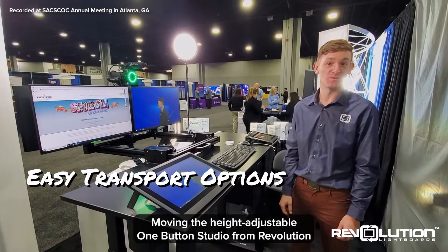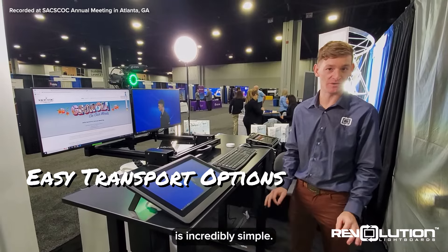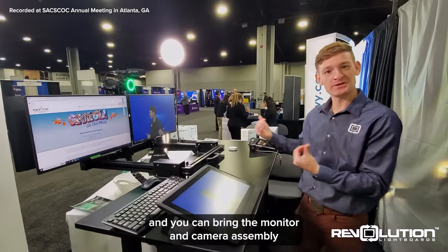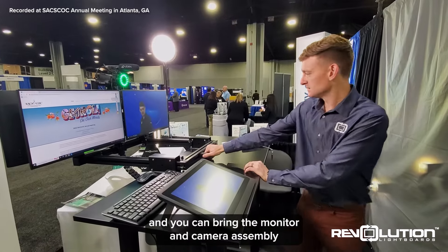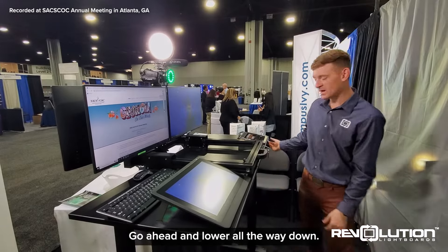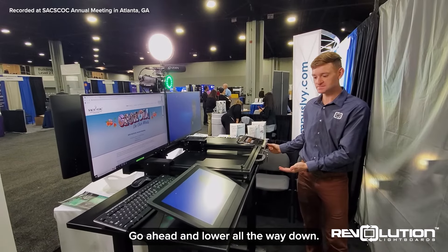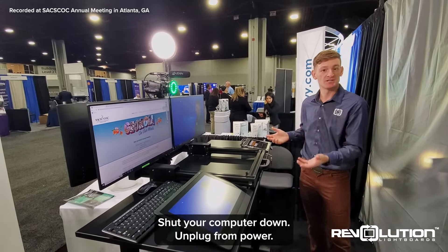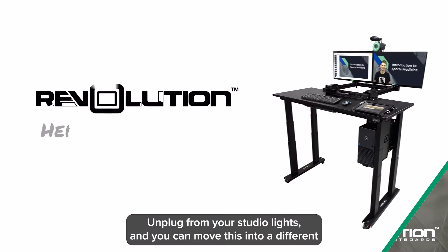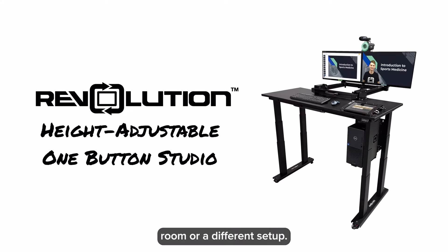Moving the height-adjustable one-button studio from Revolution is incredibly simple. Move the keyboard and mouse out of the way, and you can bring the monitor and camera assembly into the moving position. Go ahead and lower it all the way down, shut your computer down, unplug from power, unplug from your studio lights, and you can move this into a different room or a different setup.